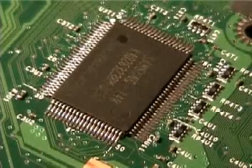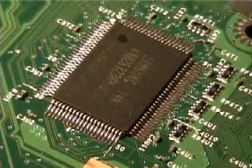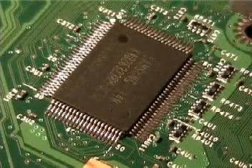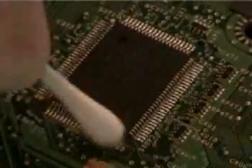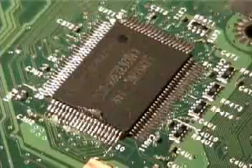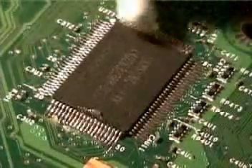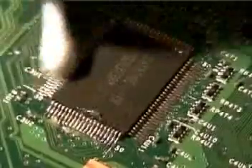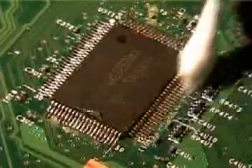The first step to removing SMD chips is to take some rosin soldering flux and rub it across the points. This allows better transfer of solder to your desoldering wick, which we'll be using. Get a nice thick coat over it.